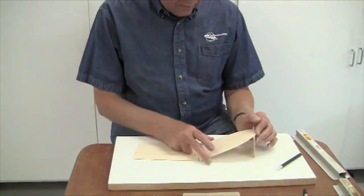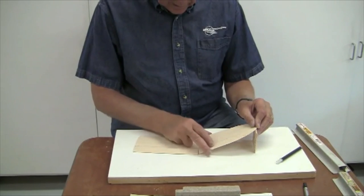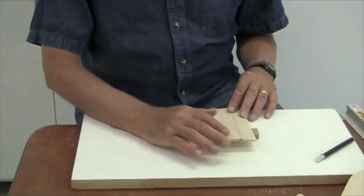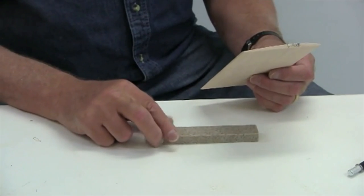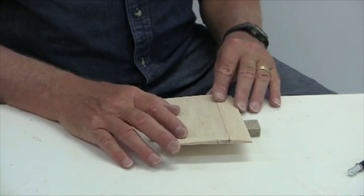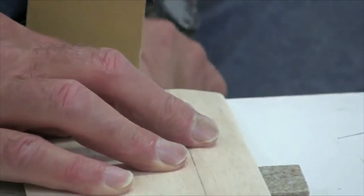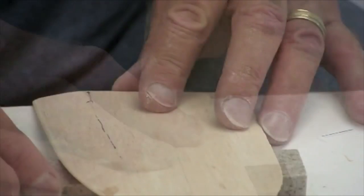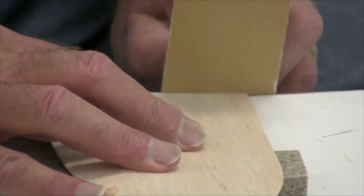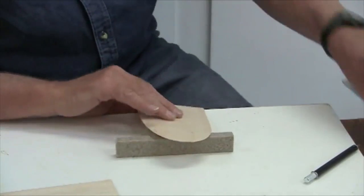We're going to sand the cut faces for the dihedral angle and then glue the sections together. The goal is to get an angle that allows the dihedral to be glued in at three inches, as the plans specify. I've got a 1-1/8 inch balsa block to use as a gauge. I'll line up the wing panel at an angle using a small block of material, then sand downwards using this shelving material as my guide. This is the tip — we'll sand it and check what it looks like.